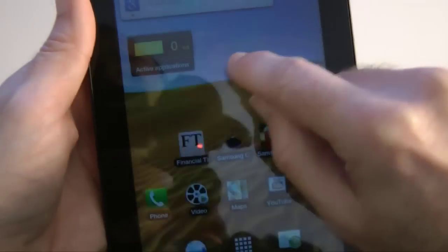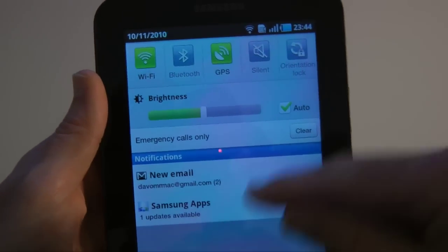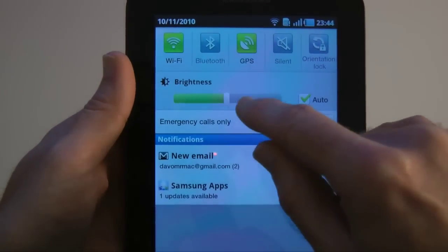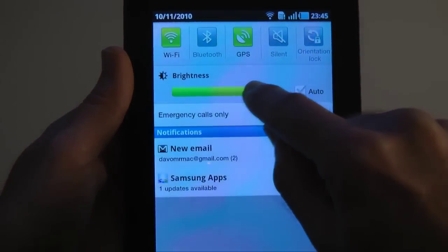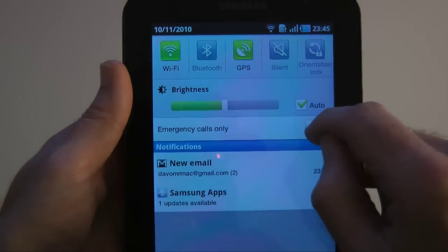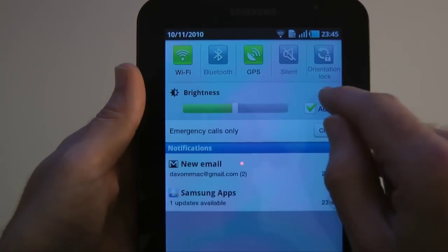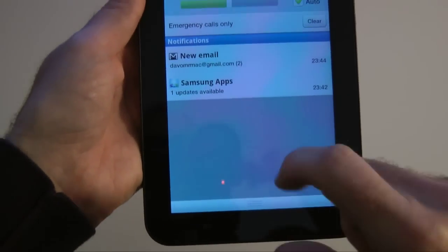We've got battery strength and the current time. If I pull down this status bar — same as on an Android mobile phone — we have a new email notification and a Samsung Apps update available. We've got a brightness control so we can turn the screen up even brighter. Wow, that goes nice and bright, or we can set it to auto so it uses the light sensor to adjust brightness. We've got quick access to Wi-Fi, Bluetooth, GPS, silent mode, and an orientation lock.